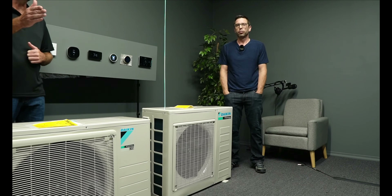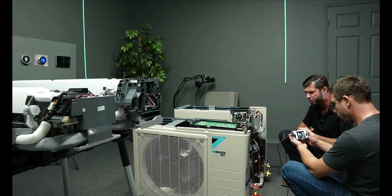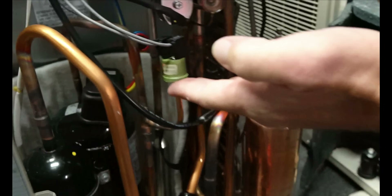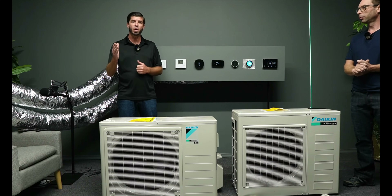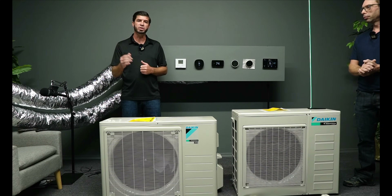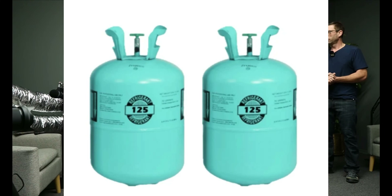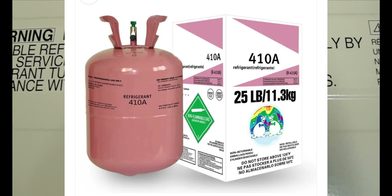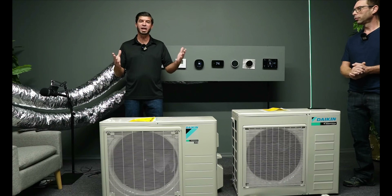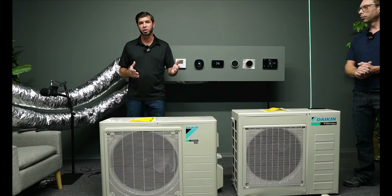I wouldn't worry much about the flammability. R32, for example, has been around a long time in Europe and Asia, and R410A is actually 50% R32. When we had to phase out R22, the US industry wasn't quite ready for a flammable refrigerant. So they mixed R125, which is a flame suppressant, with R32. This made R410A non-flammable. As a trade-off, this slightly reduced the efficiency of R410A. Basically, R32 is doing all the work.